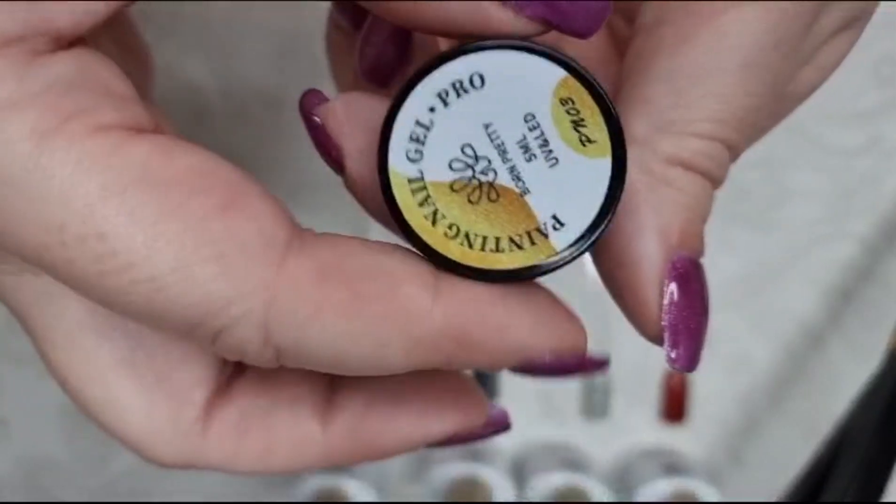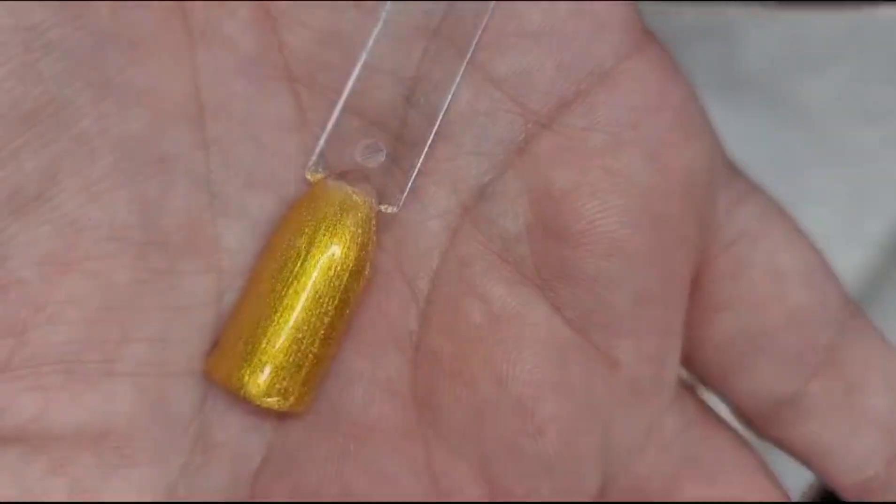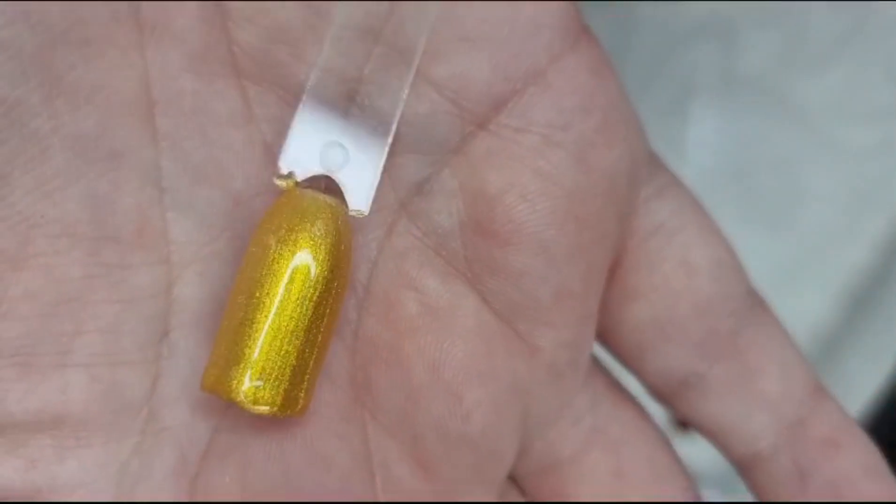And then lastly the painting gel. The painting gels are usually thicker but I found I wouldn't have been able to use it as a liner. It did need two coats, but there you go.